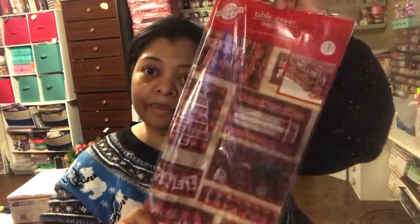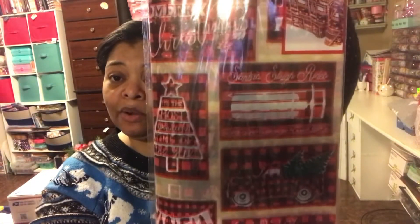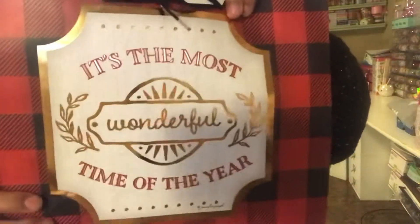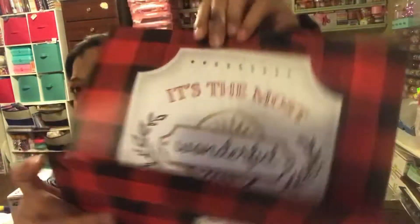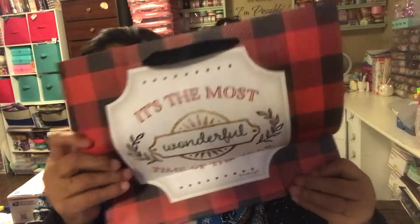We're going to start with this stack. This is a repeat item — I bought this for my table and my niece ended up using it as wall decor in her room. It's so pretty. When I saw it again in the store I picked up a second one, so hopefully I'll get to keep this one. It's just a buffalo plaid tablecloth. I also picked up two bags — this one says 'It's the Most Wonderful Time of the Year' and it has gold with buffalo check all the way through. Really pretty.